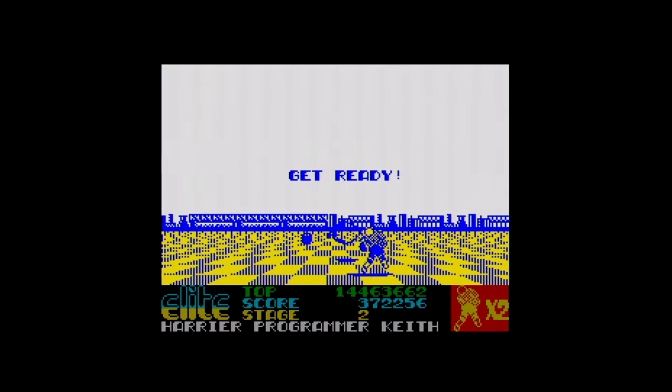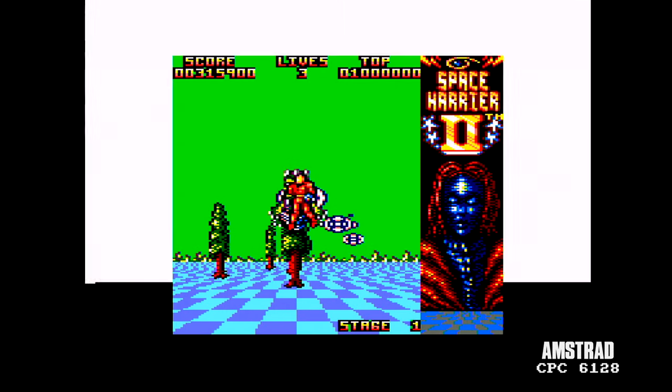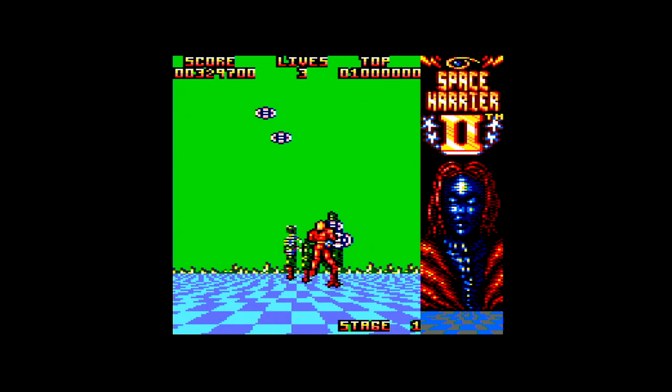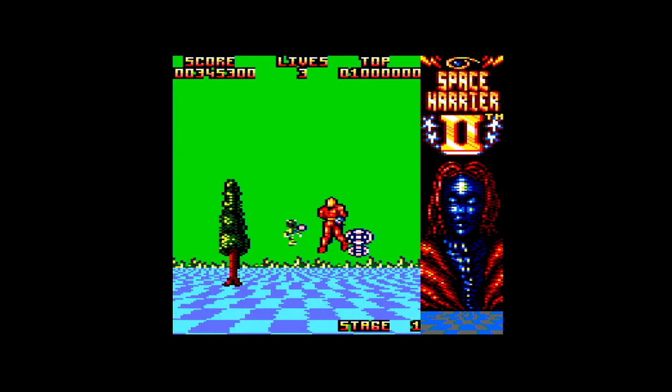So unconditionally, of course, I bought Space Harrier 2, which was published not by Elite but by Grand Slam. Had this on disc. Now I hadn't seen Space Harrier 2 in the arcade, which confused me — perhaps it was in different arcades than I went to. So I loaded it up on my Amstrad CPC and was presented with this.